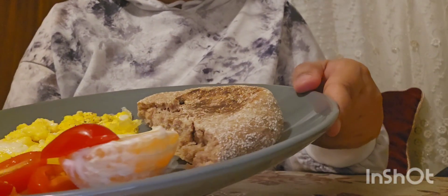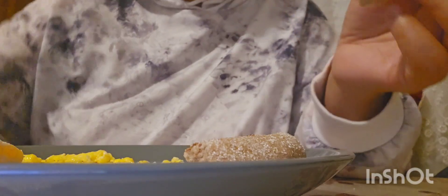For me, as you can see, I added some whole wheat bread — it's not really high carb, just a small piece. I just want to share my routine with you guys.